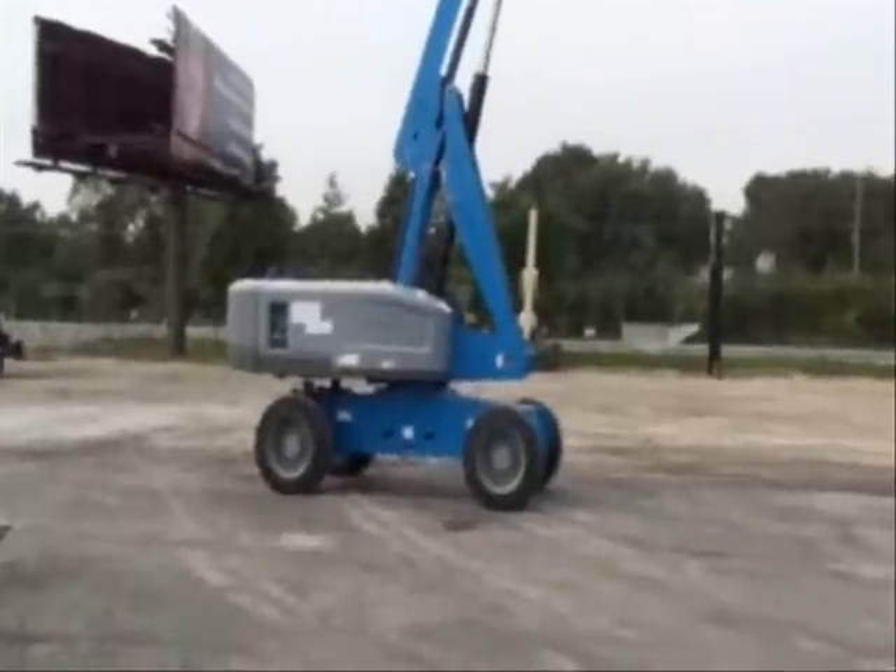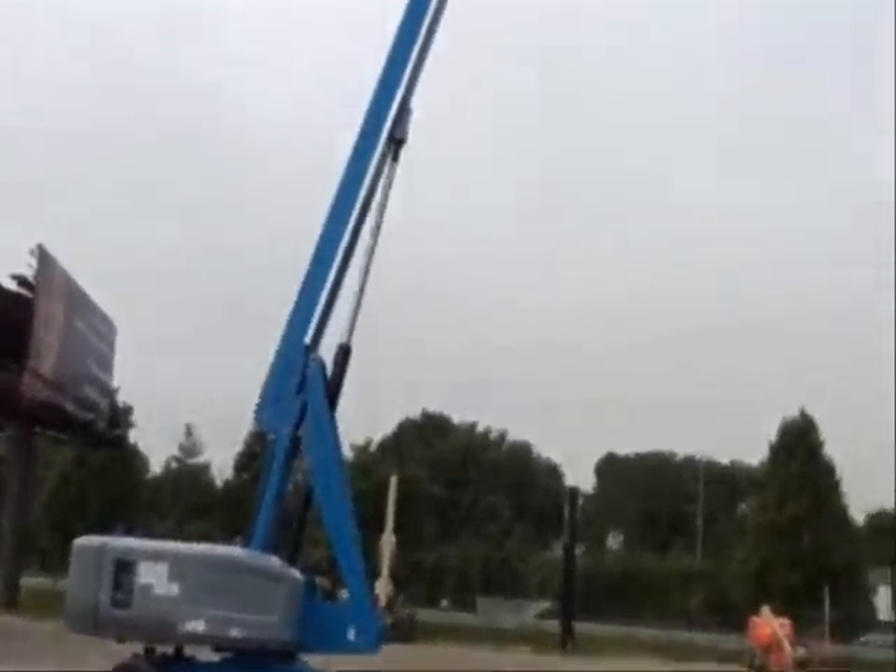If you look at this machine, the most obvious change is that we have eliminated the extendable axles. But what I hope to get across today is it's a lot more besides just eliminating the extendable axles. There's a strong focus on the user — make it easier to use, more intuitive to use — and a strong focus on serviceability as well.